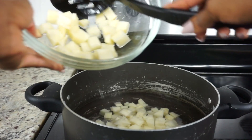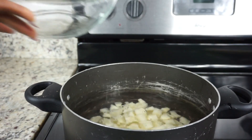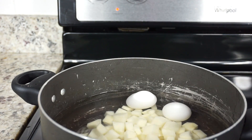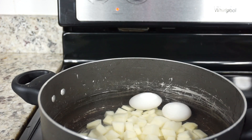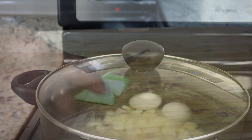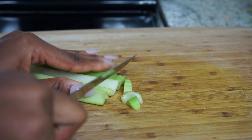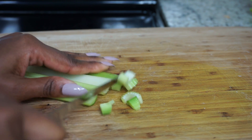Now I'm going to put the potatoes in a pot to boil them. Make sure you add your potatoes in cold water — do not add them in hot water or while the water is boiling, because it will cook the outside of the potato before the inside is done. We want them nice and soft but not soggy. I also added two eggs.